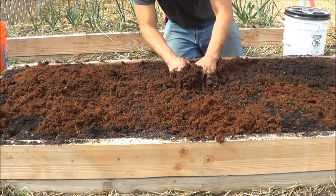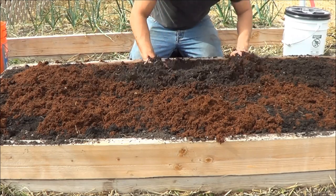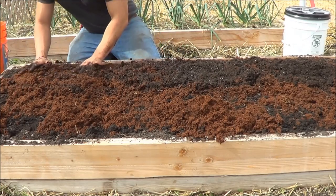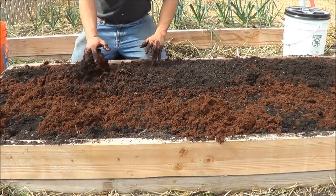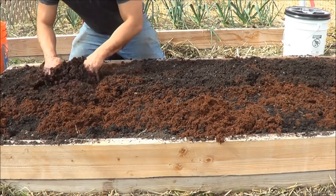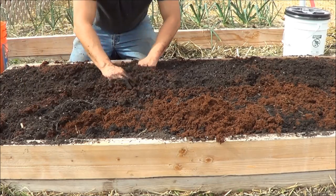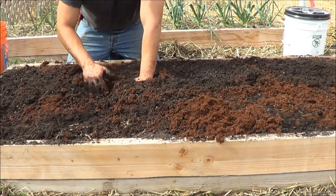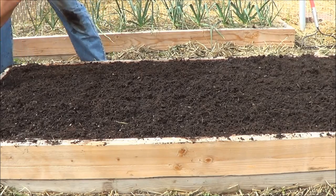I'm going to mix this top layer in. I don't till my soil — my garden beds are conditioned enough that I just don't have to. On top of that, there's a lot of research that says tilling may cause a lot of harm to the biology in your soil. You have to do your own research and come to your own conclusions, but based on everything I've seen and the results I've gotten since I stopped tilling, I think there's something to it.